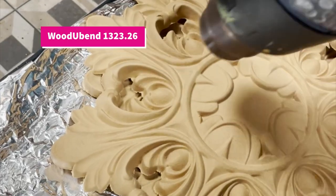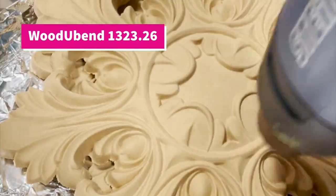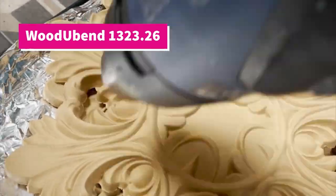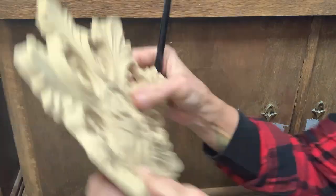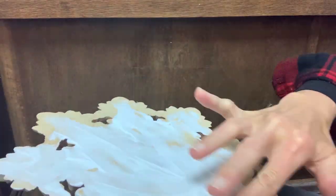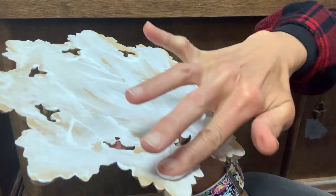For the doors I chose the centerpiece woody bend 1323.26 from Woody Bend — the 26 actually stands for the diameter of this ornament. Since it is quite large, I warmed it up well on my small cradle first and also with my heat gun so that it becomes nice and flexible. I use Titebond Quick and Thick adhesive to apply it to the door.